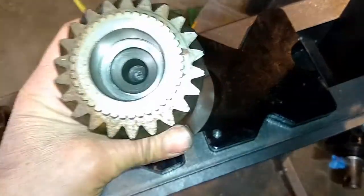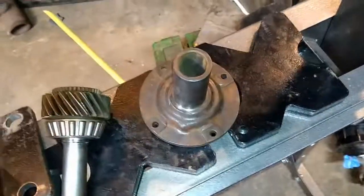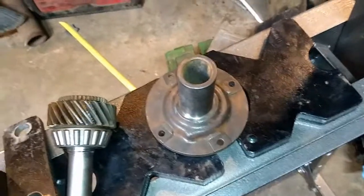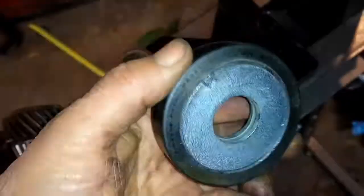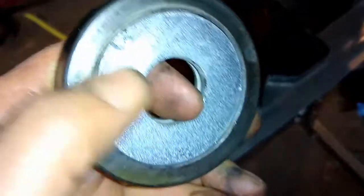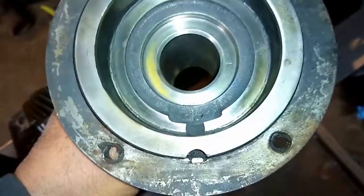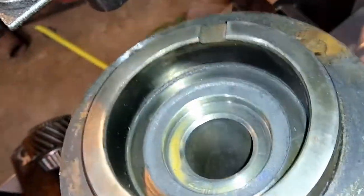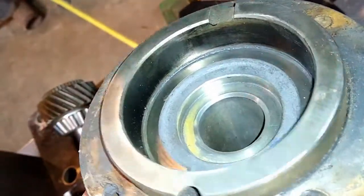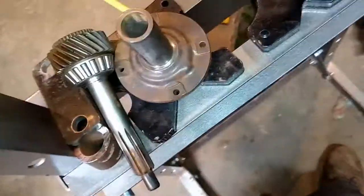So that was the way I solved my problem, getting that bearing race out of the input shaft. I just took a washer and welded it on the inside — I put two of them in there because I wanted to lift it up off of here. I didn't want to damage the edge of this or damage the opening down on the bottom there. And you can see, it's a really tight fit, and that pushed it right out. That solved my problem getting the bearing out without any special tools.